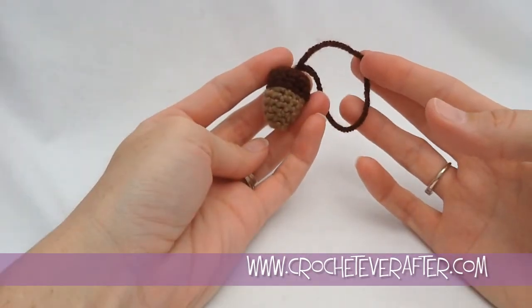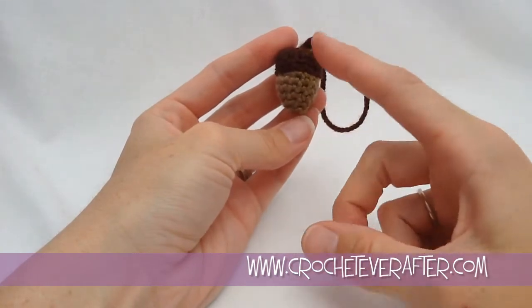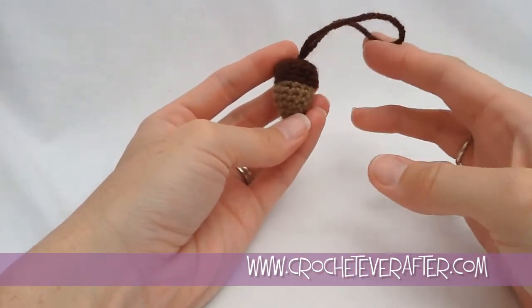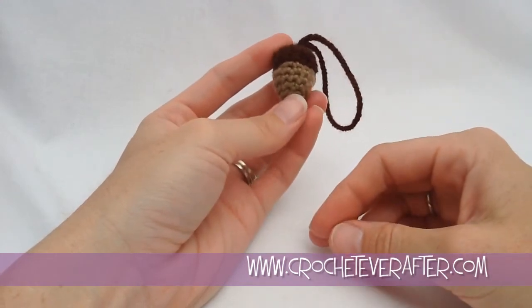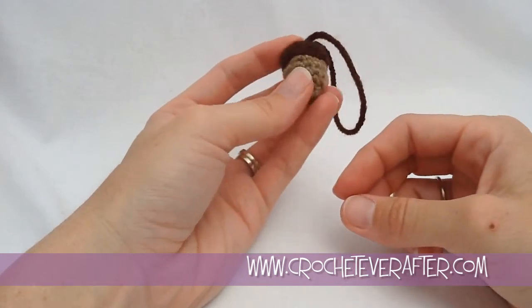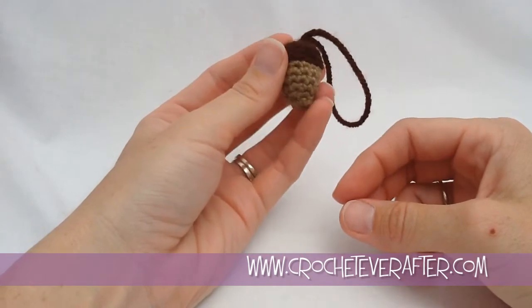Hey everyone, it's Deja from CrochetEverAfter.com. Today's project is a viewer request — she wanted an acorn ornament. So I made up this little guy so that everyone can have a bunch of acorn ornaments. These things are really fast to make. You could probably make one in about a half an hour, so you can fill a whole tree by the end of a weekend.